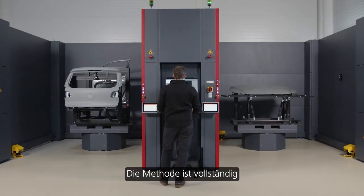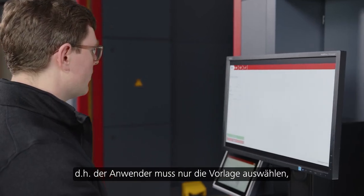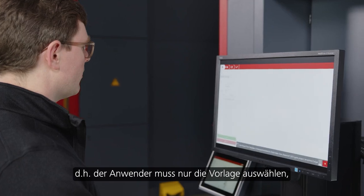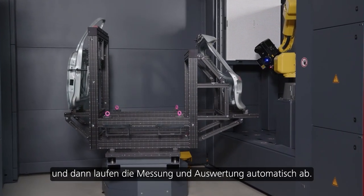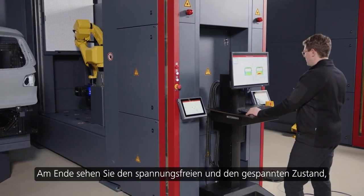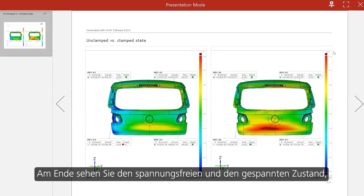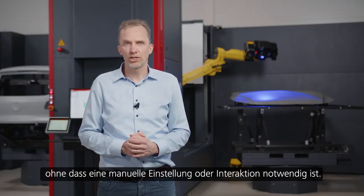The method is completely integrated into our parametric kiosk concept, meaning that the user just has to select the template, press one button, and then everything runs automatically — the measurement and the evaluation. At the end, you will see the unclamped and the clamped state without having any manual adjustment or interaction.